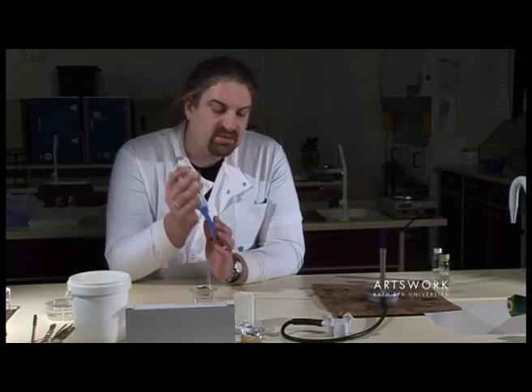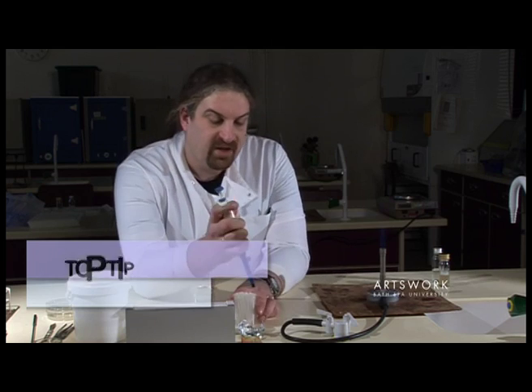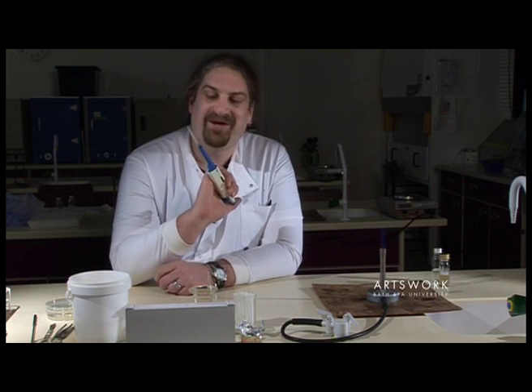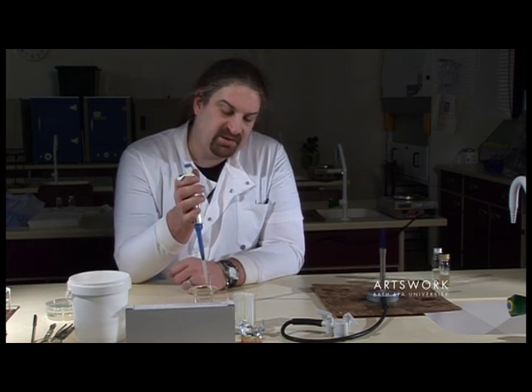A couple of housekeeping points: once you put your sterile tip on, make sure that you keep your pipette pointing downwards. If you have your tip and sample and you're holding the pipette horizontally, the liquid sample will just run into the barrel. Also make sure you don't touch anything with the pipette tip — don't put it down on the bench, don't let it catch your clothing. Only put the pipette tip on when you're ready to transfer your sterile sample.